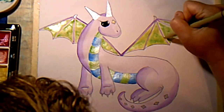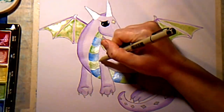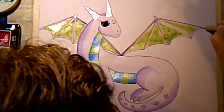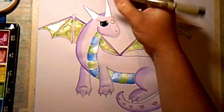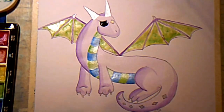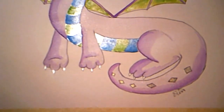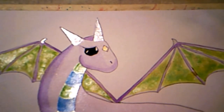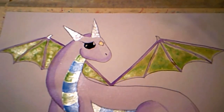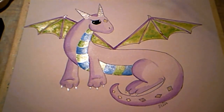I realized my hand is not very steady as I traced in these lines, but I will continue to practice. I just added some lines to her horns, and with that we're done! I just want to remind you that there's always something to look forward to, and I look forward to painting with you guys again next time. Thanks so much for watching — bye bye!